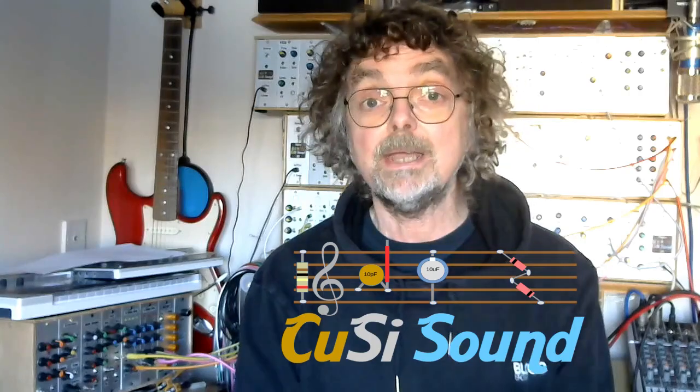Hi, welcome back to the Cozzy Sound Channel and another rainy day project. Although at the moment it's more like a snowy day project. The weather has turned a bit cold and wintry around here at the moment. But hey, it's still a good excuse to stay indoors, keep warm and have a play around with a simple audio electronics project.